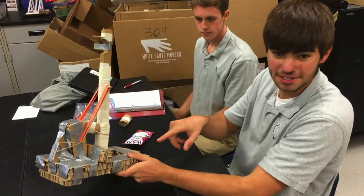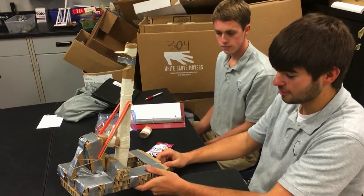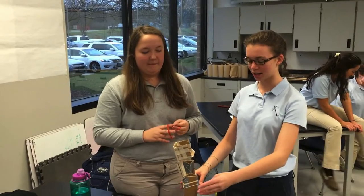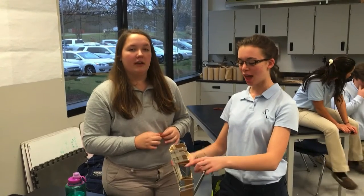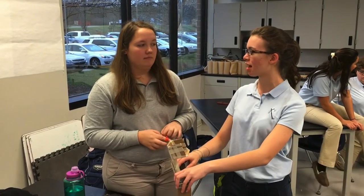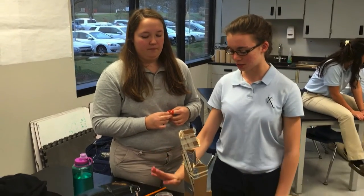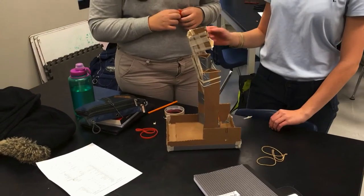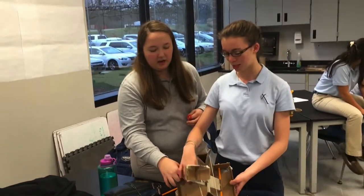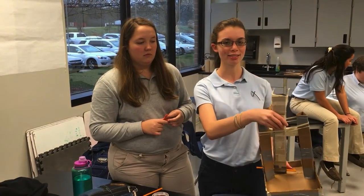The only limitation we have is size — 50 centimeters by 50 by 50, which is about 19 and a half inches. We had the supports just straight up and we changed them into triangles so they would be able to resist the tension more. We also reinforced our base because it was creasing a lot — reinforced it with another piece of cardboard. And we reinforced the arm so it would bend less.